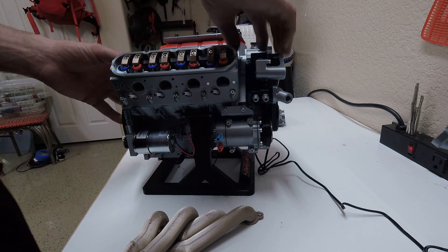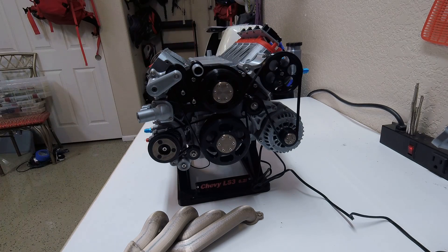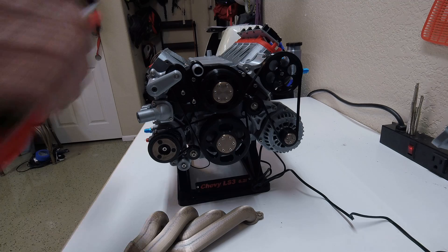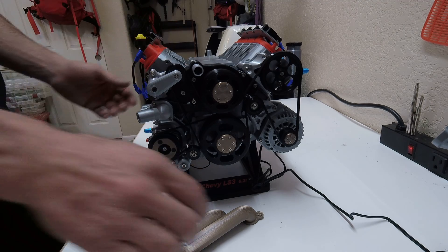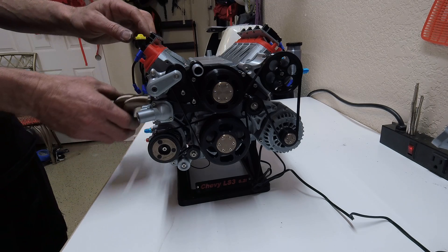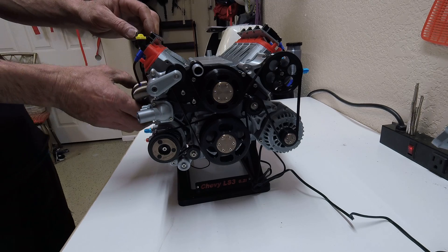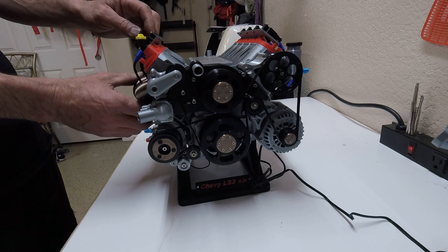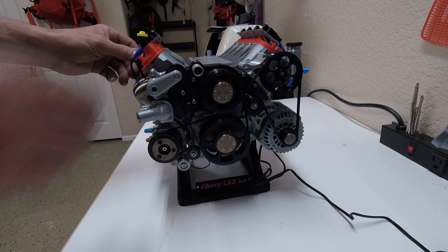So I built this for my boss. He is the owner of Hot Rods by Dean in Phoenix, Arizona. He's internationally known as a hot rod builder, a very well-known hot rod builder, and just a really cool boss. So I decided to build this for him to show him I appreciate him and this is what I want to do.